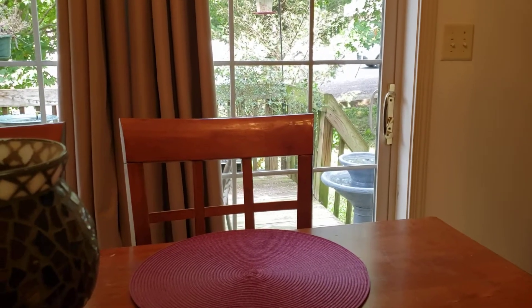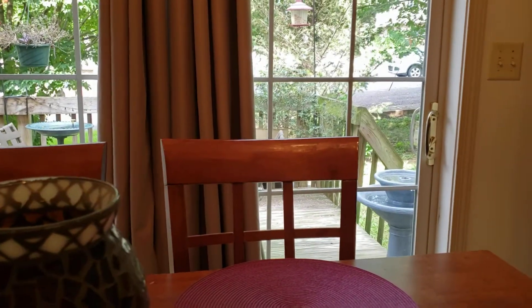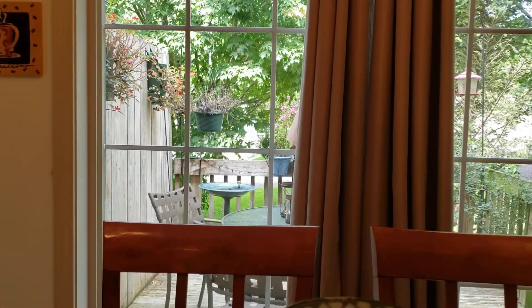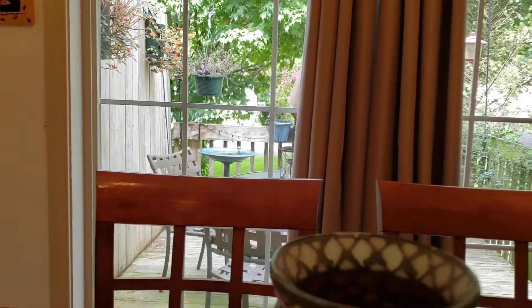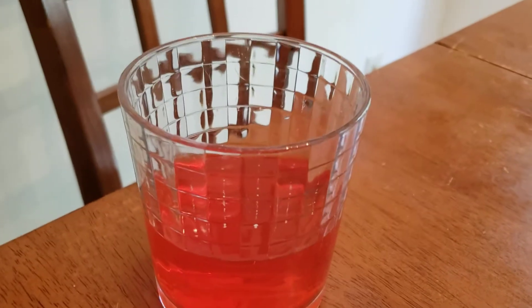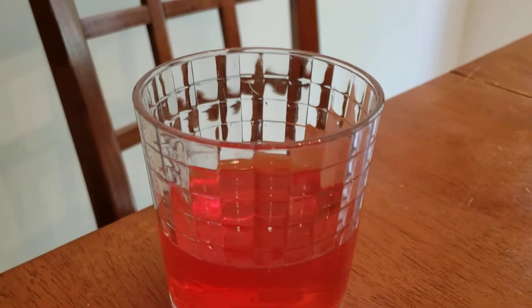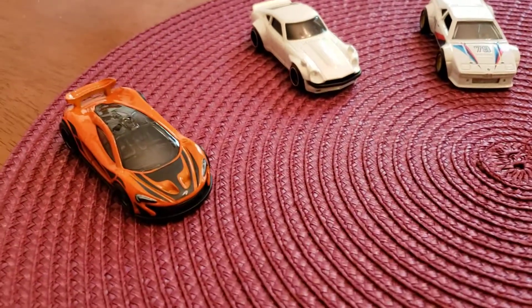Hello and welcome once again to Danny's Diecast. You can see it's very sunny outside — about 70 to 72 degrees today, but it is absolutely awesome. I wanted to bring you over here to my Crystal Light Fruit Punch. That's what I'm drinking today because I just didn't feel like having coffee.